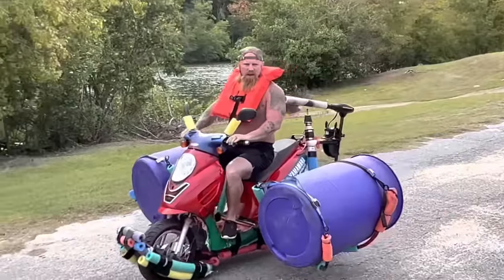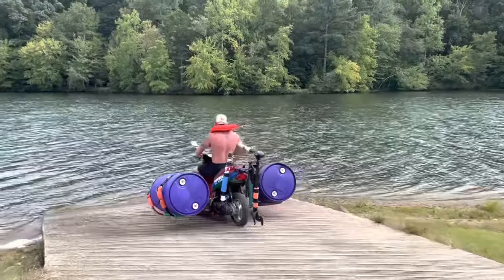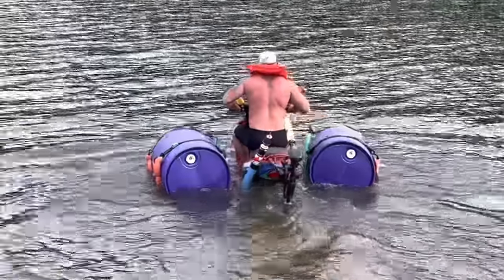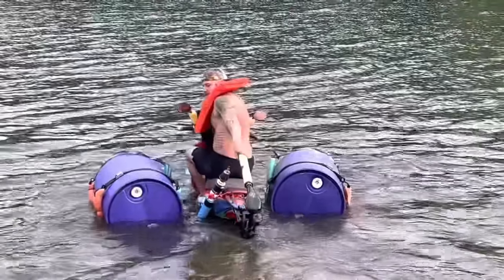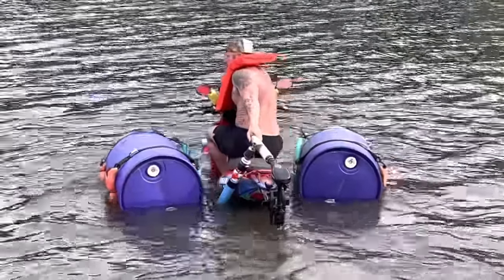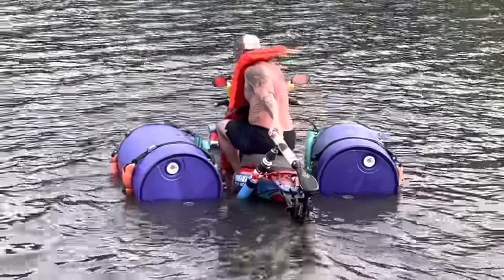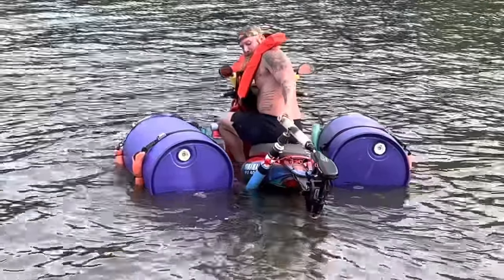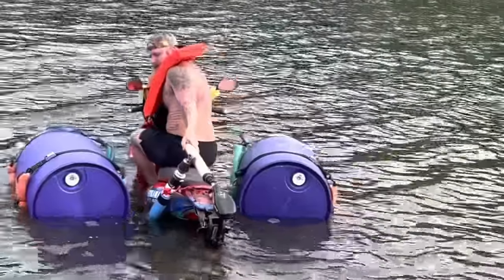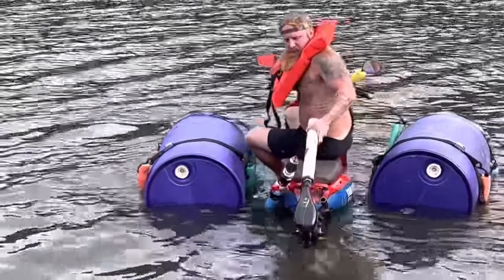This is it. Attempt number three. I'm hitting dirt, I'm on the ground. Come on baby. Come on. That ain't good. Am I going the right way? I think so. Shoot. I pulled my stick out.